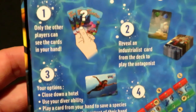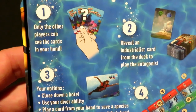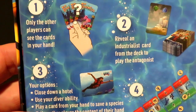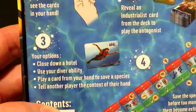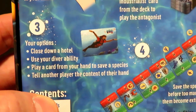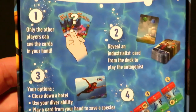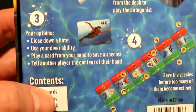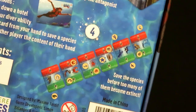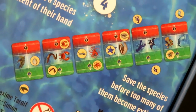The general rules are on the back here as far as the unique mechanics. First off, only the other players can see the cards in your hand — you're playing your cards face outwards. Second, you're revealing an industrialist card from the deck to play the antagonist. Your options are to close down a hotel, use your Diver ability, play a card from your hand to save a species, or tell another player the content of your hand. There are 107 cards in this box, 12 tokens, and a rulebook. The goal is to save the species before too many of them become extinct.